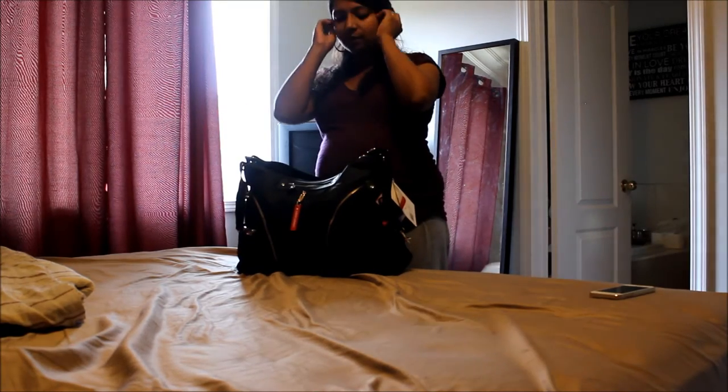Hi guys, as promised today I'll be doing my 'what's in my hospital bag' video along with what's in my diaper bag. In my previous video I showed you that I purchased the Skip Hop Versa diaper bag, so I'm going to show you exactly what I've packed — all the essentials for a newborn to take to the hospital. I had a checklist and went through every single one of those things precisely, and I hope it helps you guys prep for your own hospital visits.